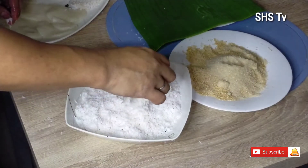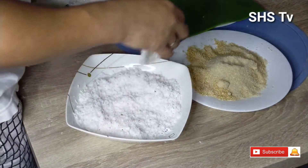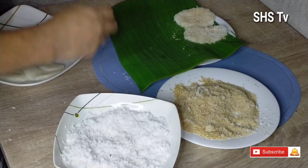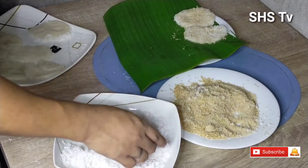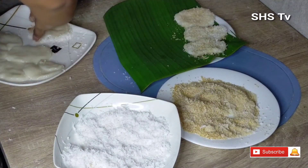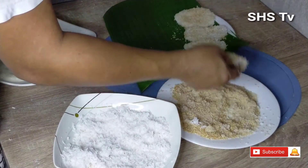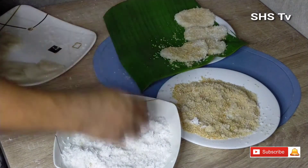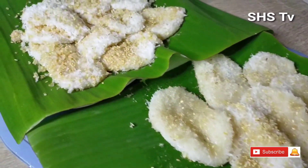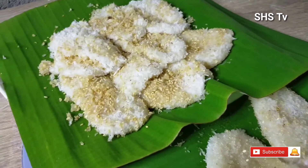Tapos ilalagyan natin sya sa kinagkod na coconut, at ilalagyan natin sya sa pinaghalo nating asukal at linga, or the sesame seeds. So kumuha tayo ng dahon ng saging — sosyal tayo kahit hindi — para maganda ang presentation para sa ating mga manon na audience. Para makapagbigay tayo sa ating mga kapitbahay. Ayan na po ang ating two sets ng lulubog-lilitaw palitaw. Salamat!